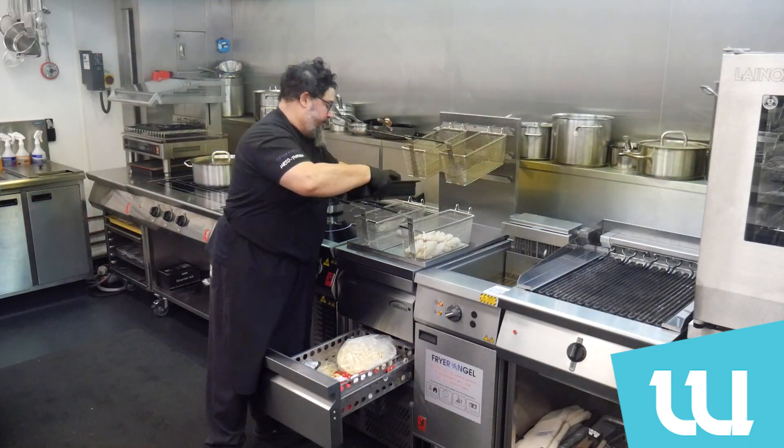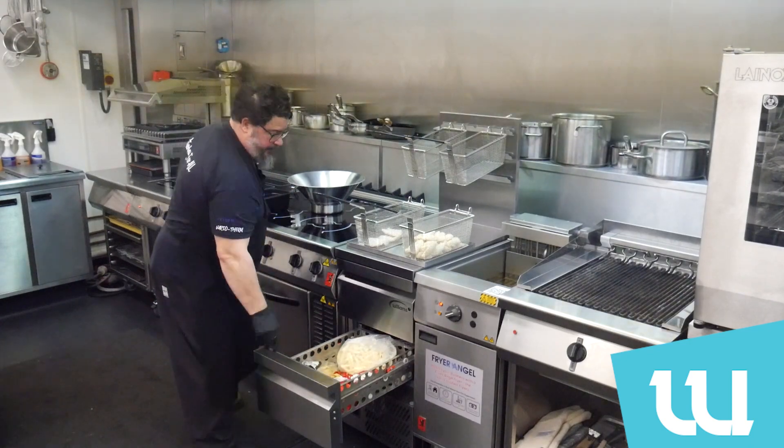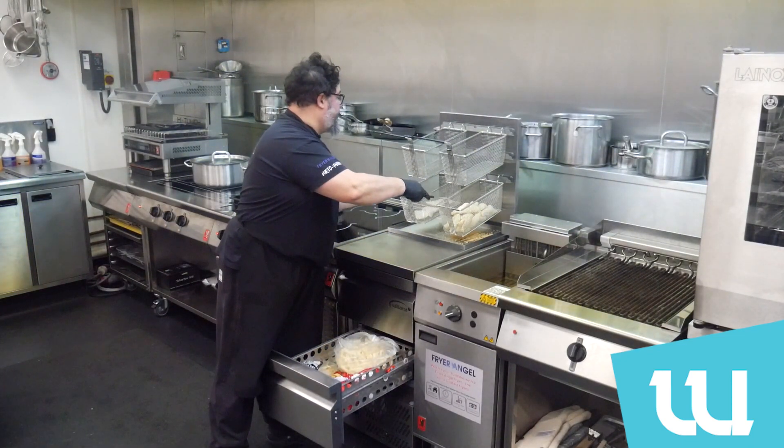I've got more crumb product in here. I'm going to go with my chips with the top brand — put it back, it contains the crumbs nice and safely.